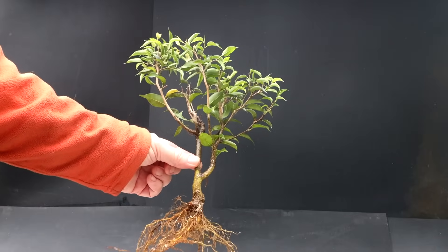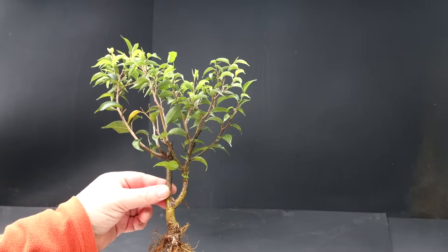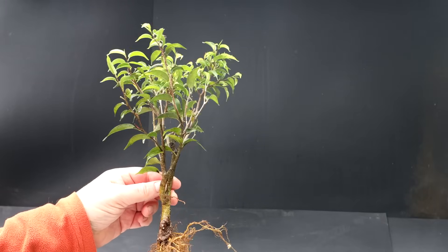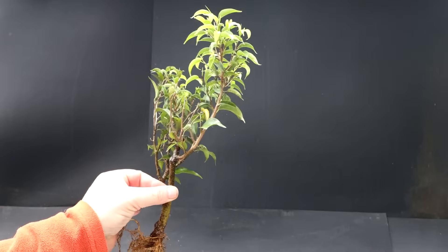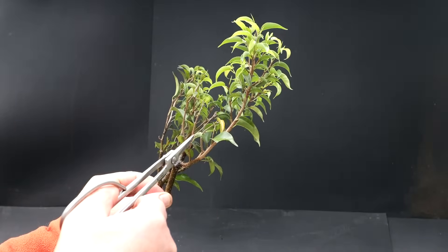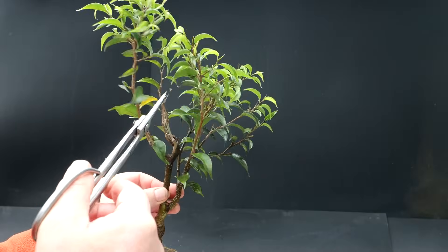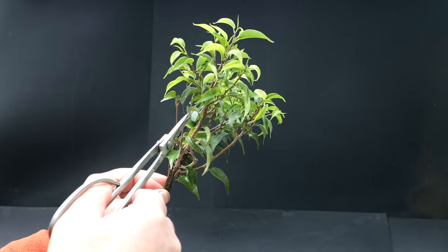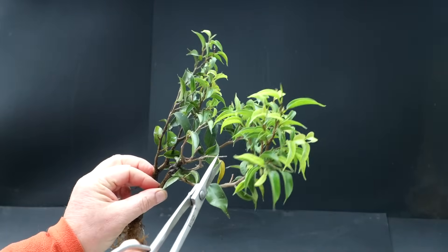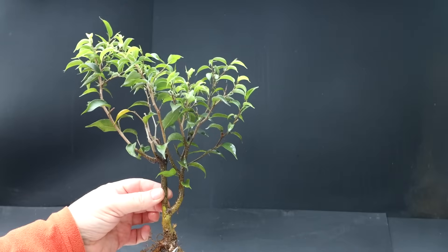Here is a look at the tree. I'm looking for a nice flowing design, just studying it from all angles. There's a dead branch here I can remove, and another dead branch here. That one's alive, and this one looks like it's dead up top — so I'll take the dead bit off there. There's a dead stub here. So that's gotten rid of all the dead wood on the tree.